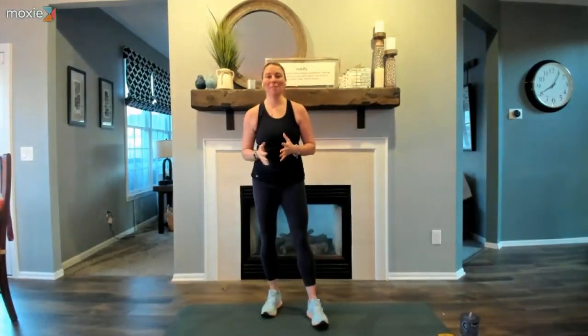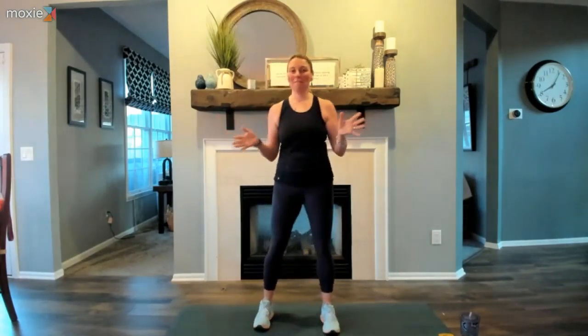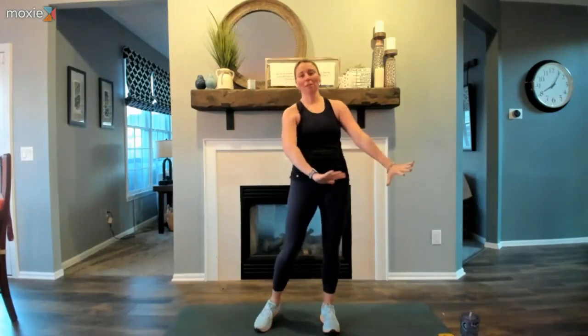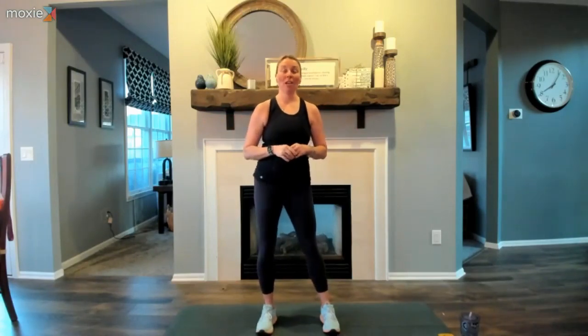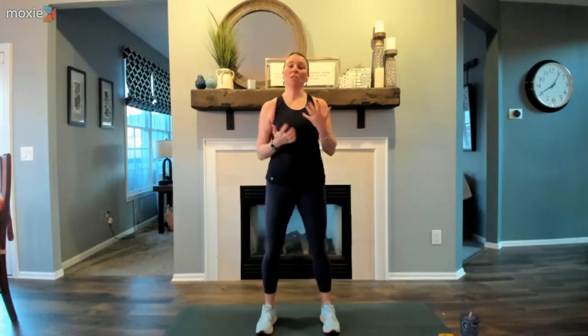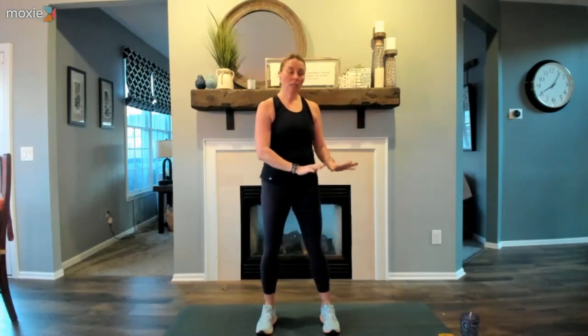Welcome, happy Wednesday! I'm so glad we could be together today for our circuits yoga class. I'm not in my typical space — I'm in my kitchen right now, my daughter's taking over our studio downstairs. We're going to be doing a no repeat circuit, working similar muscle groups with different exercises, challenging ourselves in different ways today.